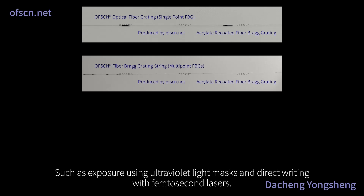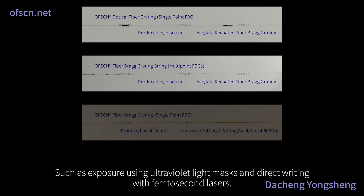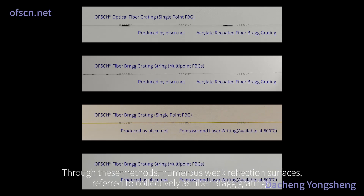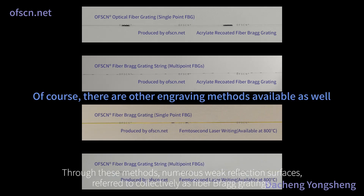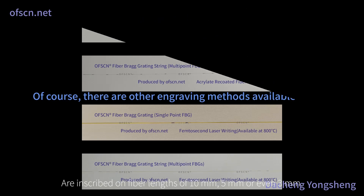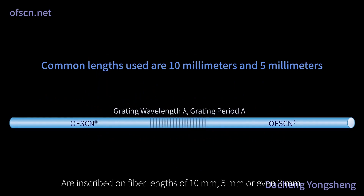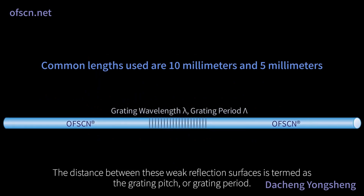There are various manufacturing methods for fiber Bragg gratings, such as exposure using ultraviolet light masks and direct writing with femtosecond lasers. Through these methods, numerous weak reflection surfaces, referred to collectively as fiber Bragg gratings, are inscribed on fiber lengths of 10 millimeters, 5 millimeters, or even 3 millimeters. The distance between these weak reflection surfaces is termed as the grating pitch or grating period.